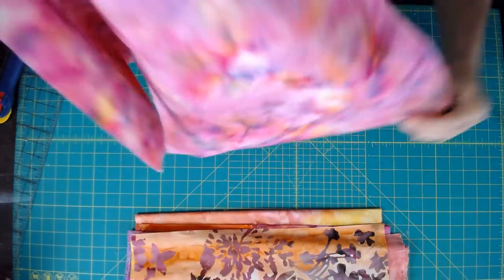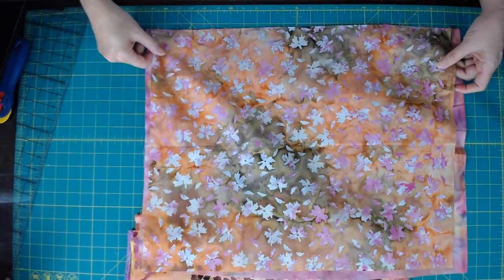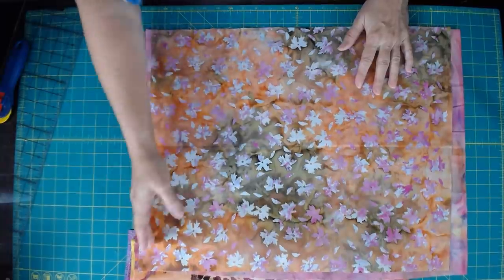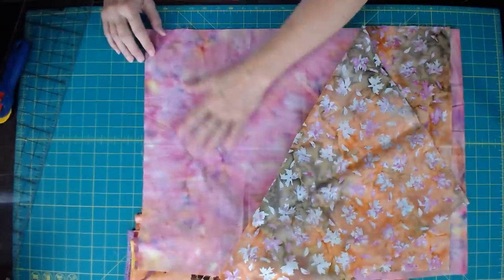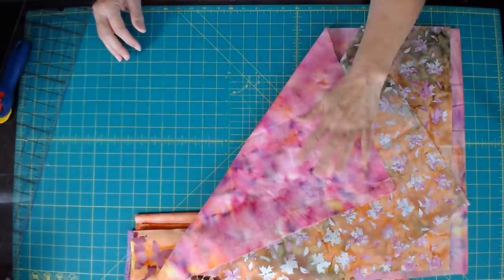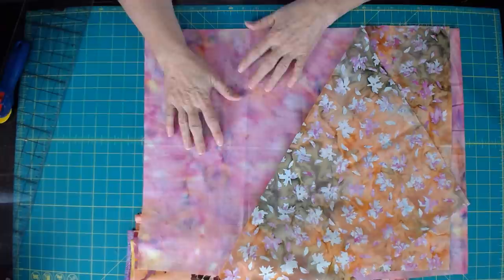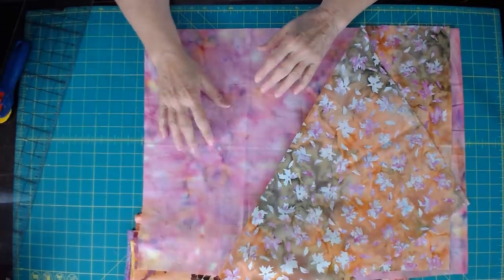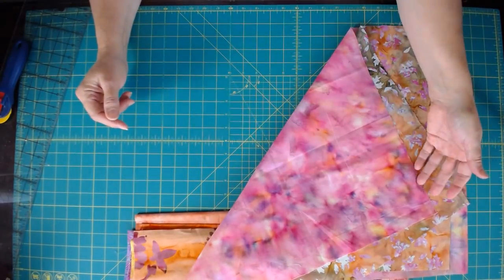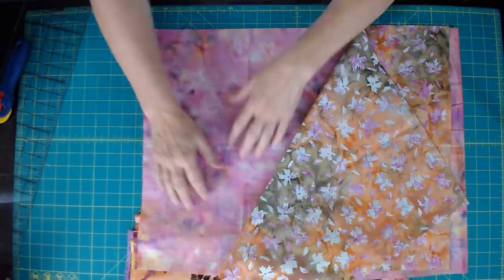Every little pair you put together is going to be a bit different. I have my selvages over here and my bottom line, and I'm going to lose a little bit — that's all right. Now this one turned out to be a light, but looking at the right side it has really dark spots and I don't want to go there. I want it to be more of a background, so I'm going to use the back side. With batiks that's wonderful — they're essentially reversible. On this side you still get all those colors — pinks, orangey yellow, purple, even a bit of blue — washed together.